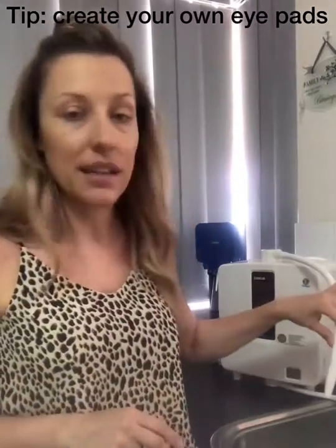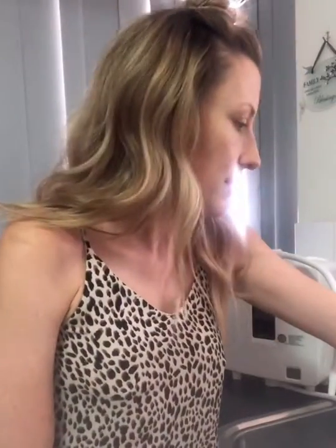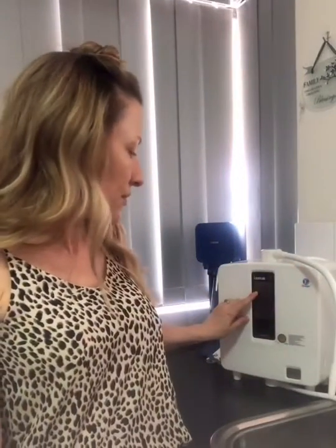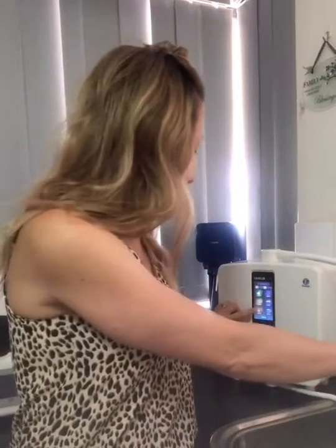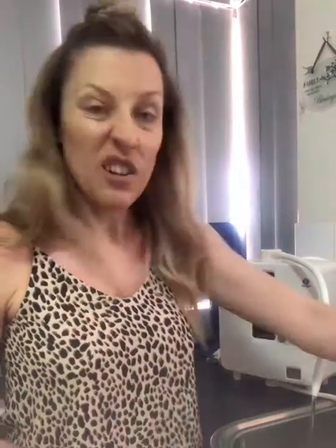The first thing I do in the morning is fill up a little container with my beauty water. I'll do that now — just turn the machine on, run the beauty water into a little container, and you don't need a lot.